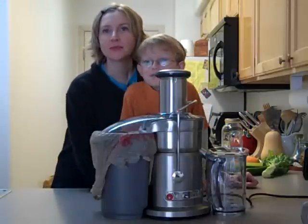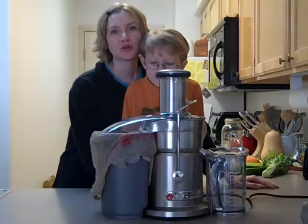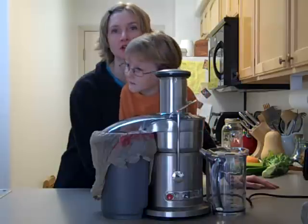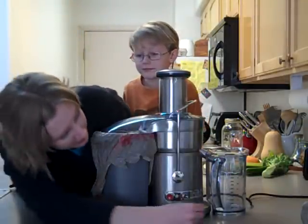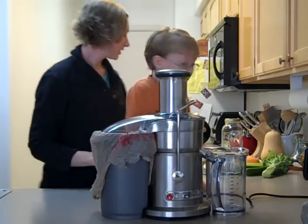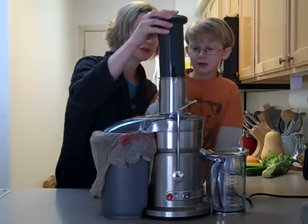We have prepared all of our fruits and vegetables and we are going to put them in one at a time. You're going to want to start with things that need to be on low or soft. We're going to turn it on low and start out with one inch of ginger root.